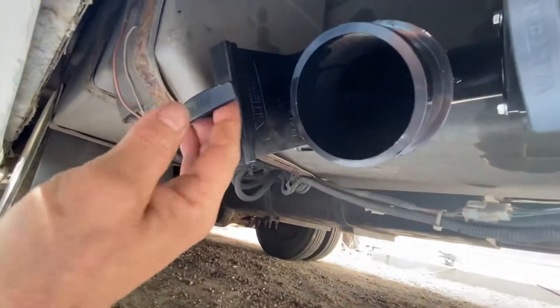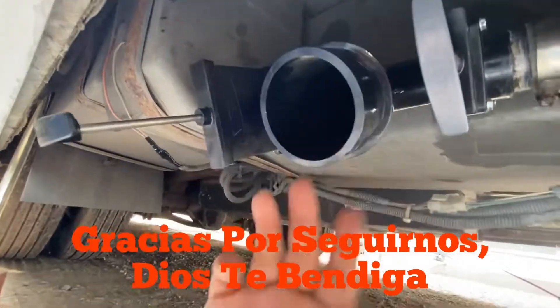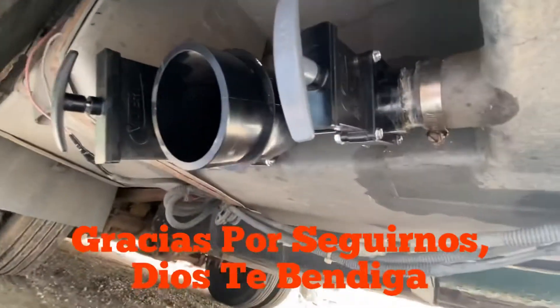The gray one: pull to open, push to close. The black one, which is the toilet: pull to open to dump, push to close. Everything is done and completed.